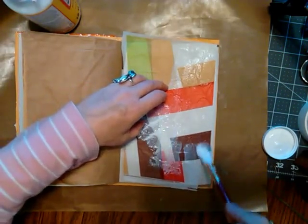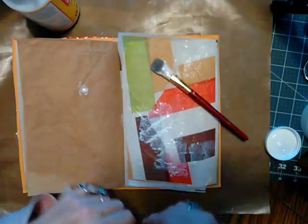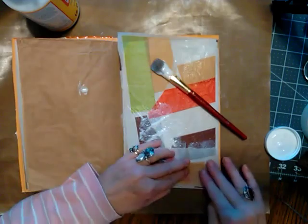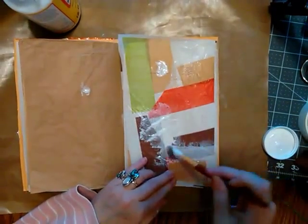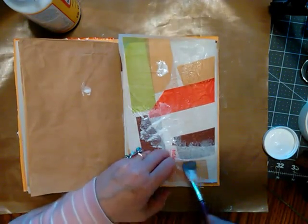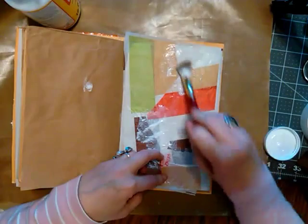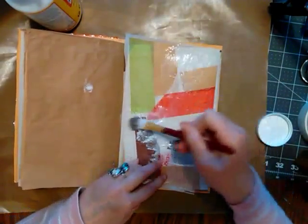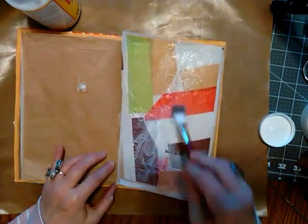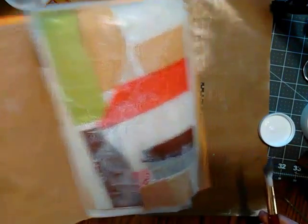I'm feeling really good. I got like one page started finally. Put that aside and I'm going to get the next journal.